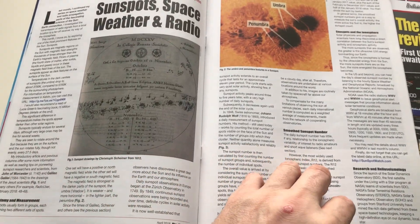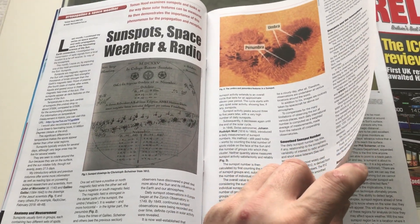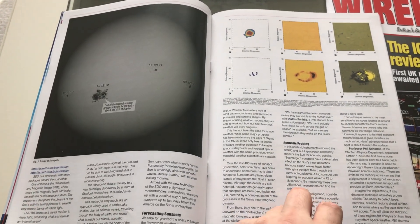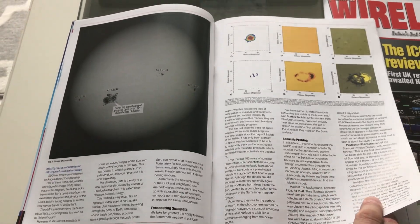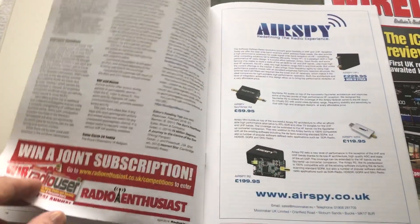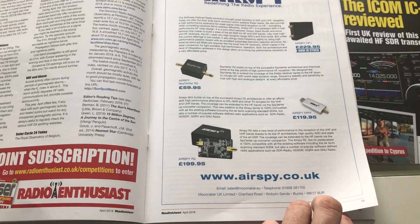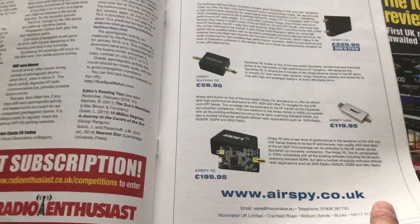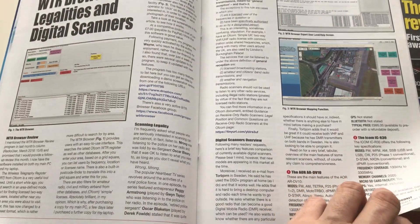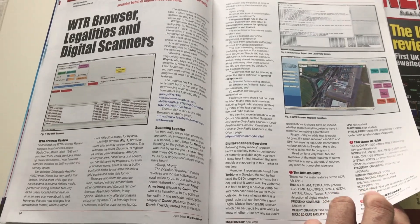They've got some new features — they do propagation and space weather now, which for DXers is useful. It's even more useful to understand how propagation and space weather works than to simply know the current conditions. There's also an advert from Airspy — their new receiver, the R2, has had some superb reviews, but it is more than twice as expensive as the RSP1A, so it's going to have to be pretty good to take the price-performance crown, which is effectively the conclusion of my review.